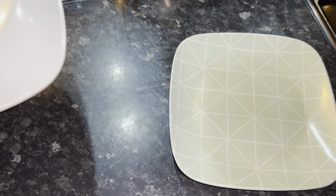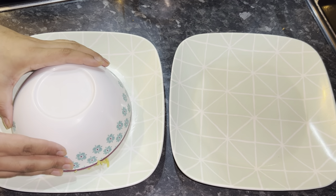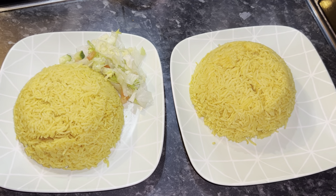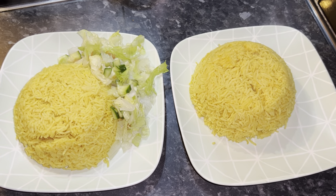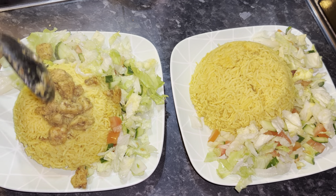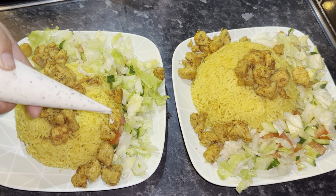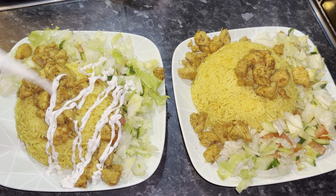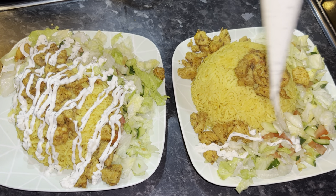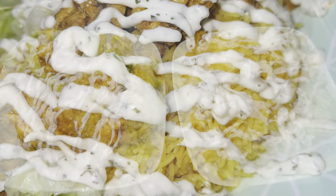Now I'm getting everything ready to serve. I'm putting the rice in the plates, adding a generous amount of salad to each plate, then adding in the chicken we cooked earlier, and finally putting the dressing all over the chicken and rice. And there you have it — it's all ready to serve. I hope you enjoyed this video, I'll see you in the next one.